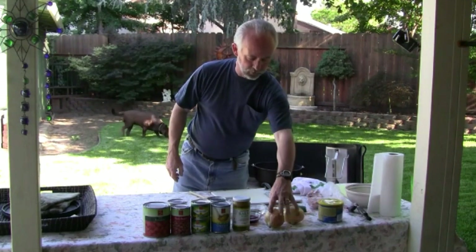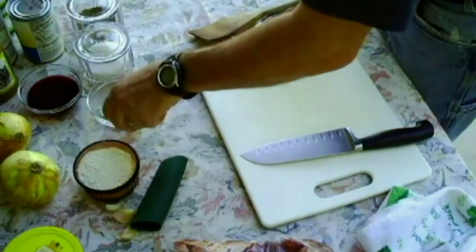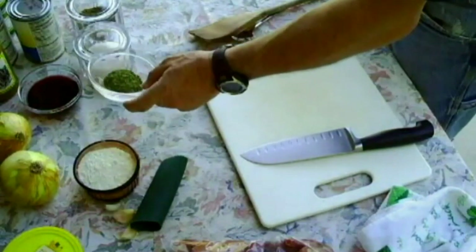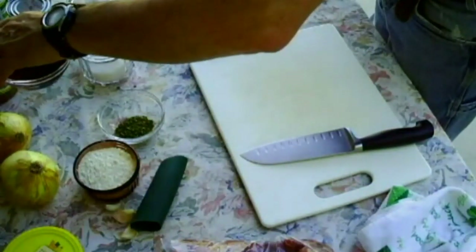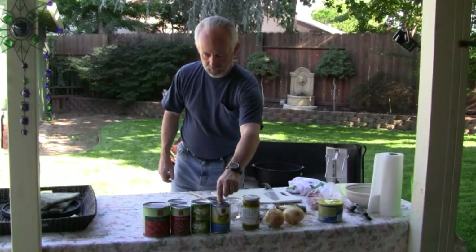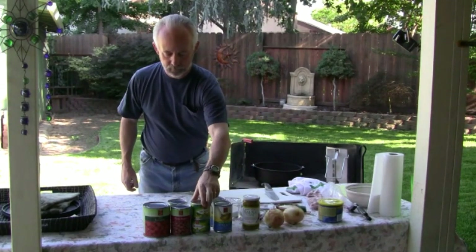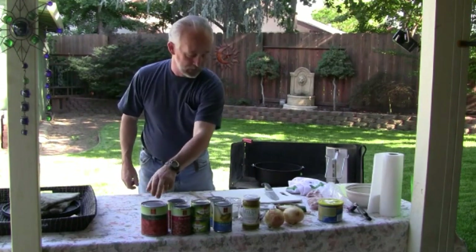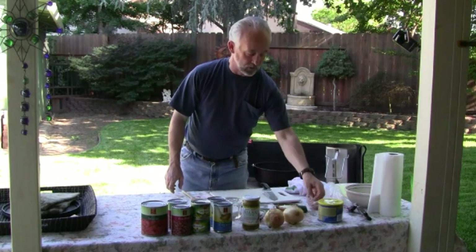Ingredients include: a little bit of Crisco, two large onions, half to a cup of flour, a teaspoon of oregano, cilantro, and a half teaspoon of cumin, half a cup of red wine, salsa verde sauce, two cans of chicken broth, two cans of diced chilies, two cans of pinto beans, one can of diced tomatoes, salt, pepper, and two cloves of garlic.